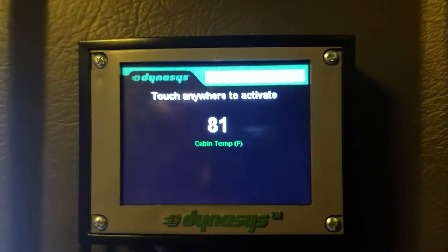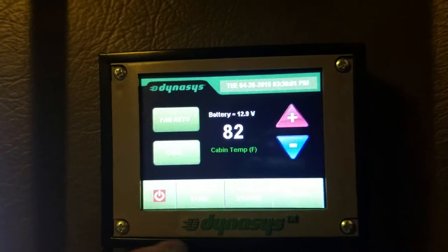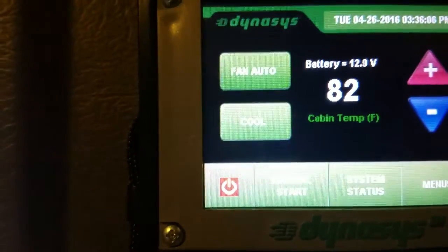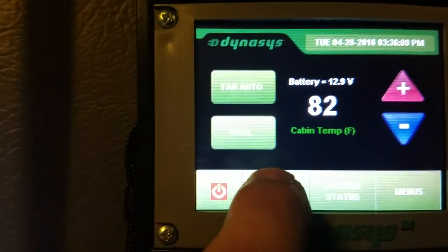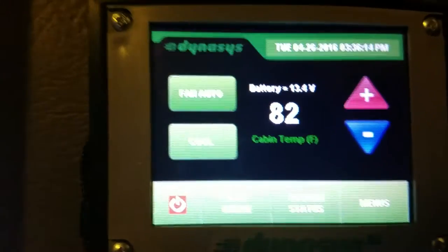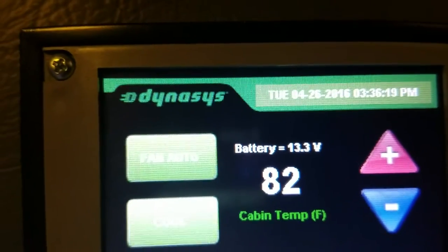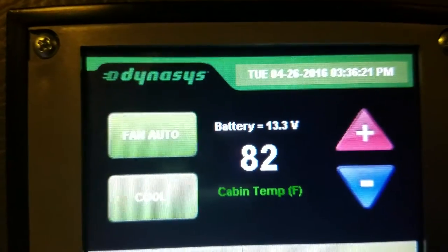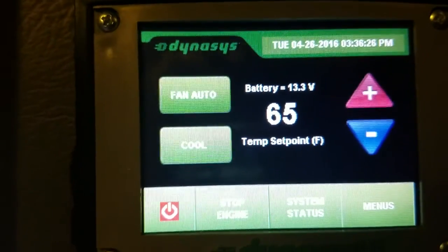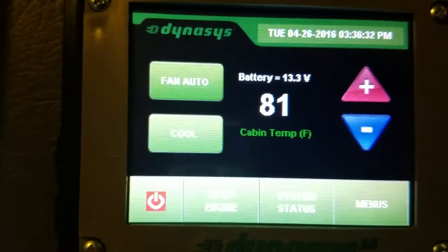We're over here at the Dynasys controller. You tap it once to activate the controller. It's set to cool mode right now — if you want it on heat, you would just click that button once until it goes over to heat. We're going to start this thing up by pushing manual start. Unit's now running. It's 82 degrees in here. It shows your battery voltage also. It's set point to 65, so it's going to be cranking out some AC for you.